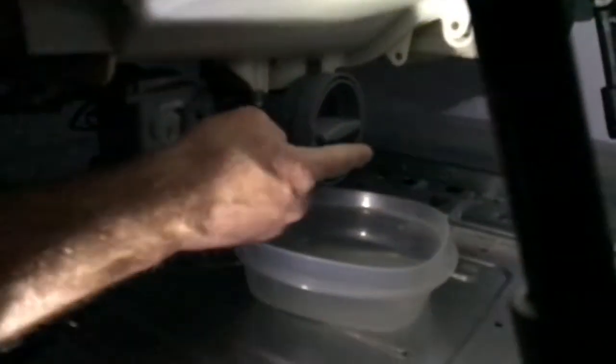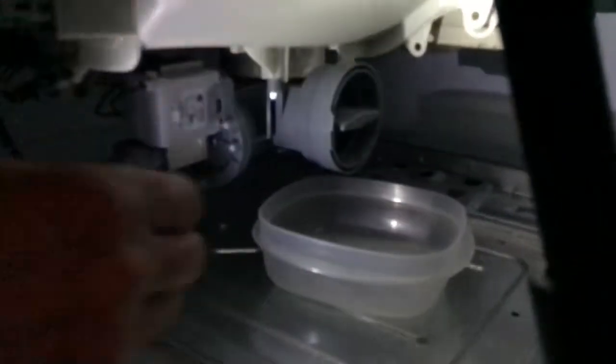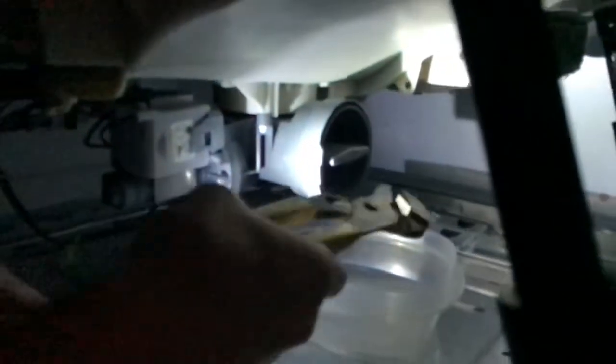We don't have very good lighting but right there is the drain pump that you have to take off. I need those channel locks. My assistant Chad turns that.